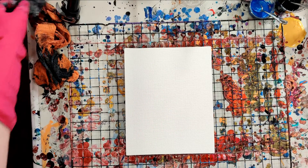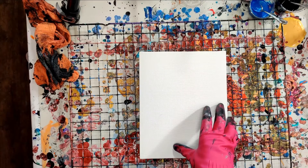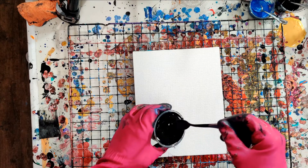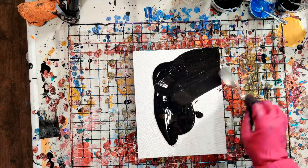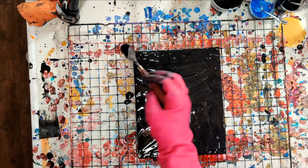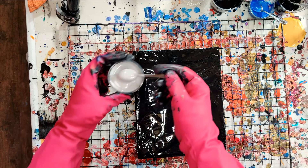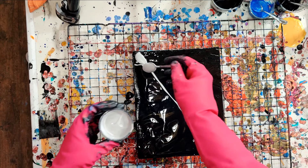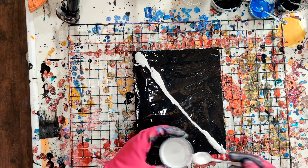Board number two — another eight by ten Arteza canvas panel, with a little black mark on it where I just put my finger down. Floetrol Montmartre Black. Once again, a nice bead of our Peveo Silver going at an angle, and a rather generous bead of the Peveo Silver.